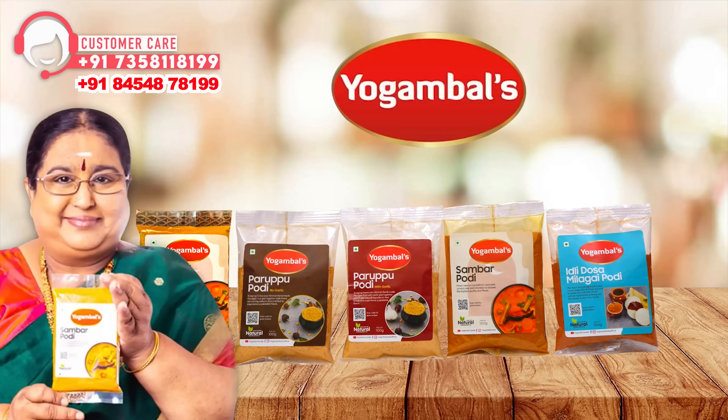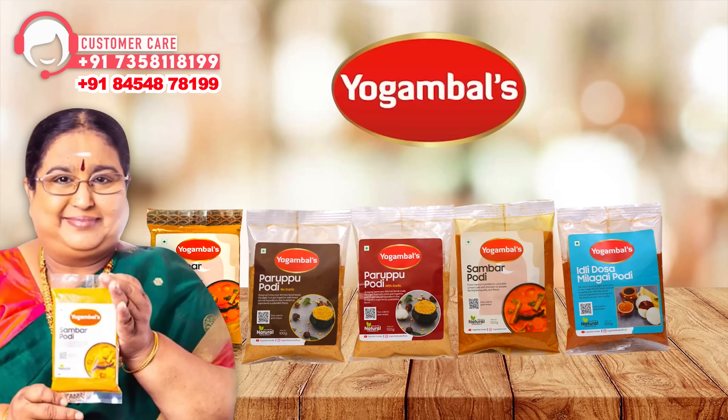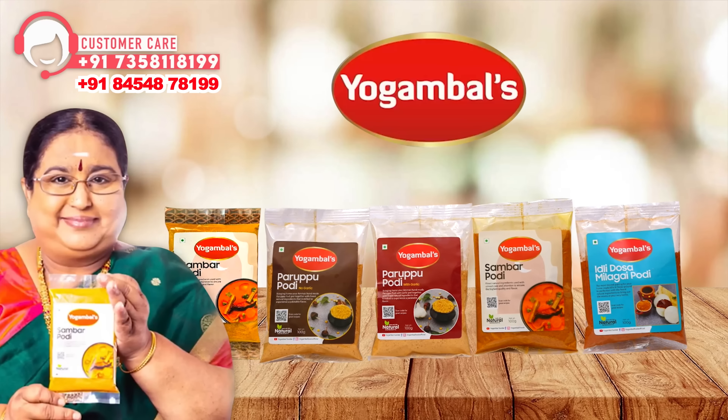You can find your contact details in the description box — the WhatsApp number. If you want to use any advice, you can use it to help you. My name is Yogambals. I am a Subjita.